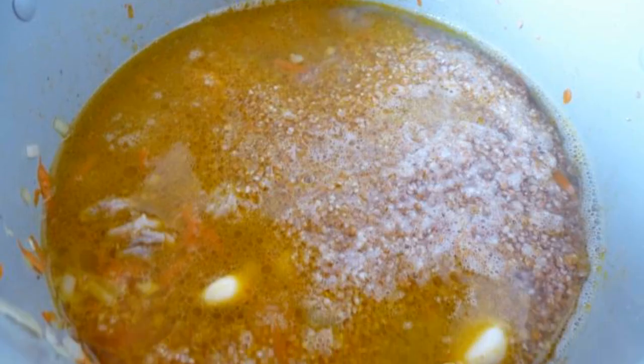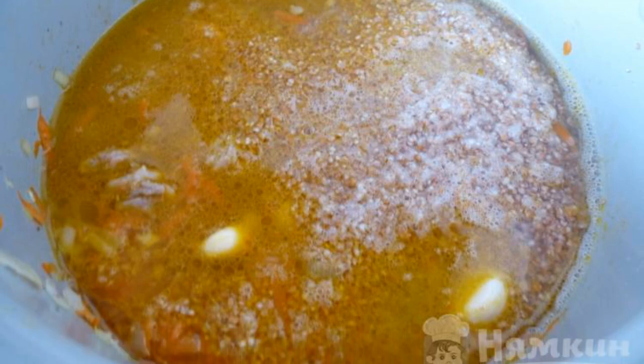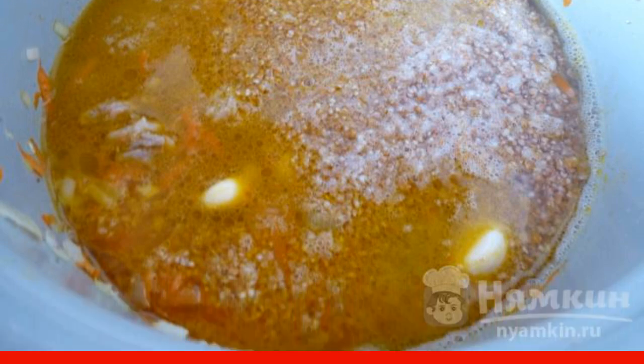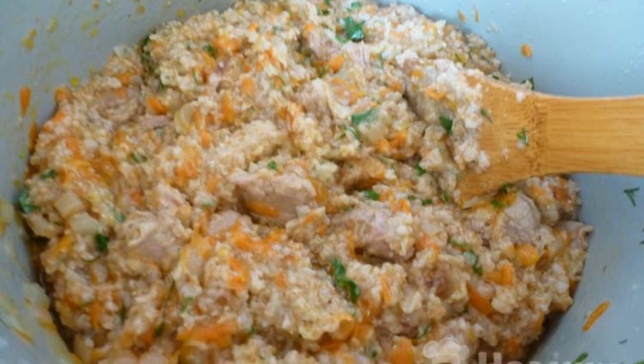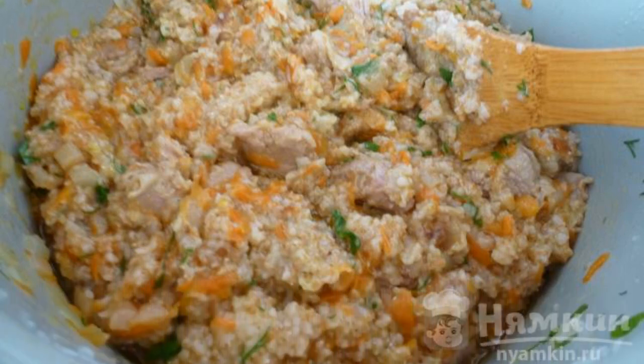Pour thoroughly washed wheat groats into the bowl. Stick garlic cloves in and pour hot salted water over. Cook on the pilaf mode for 45 minutes. Five minutes before the end of the program, add finely chopped herbs and mix.